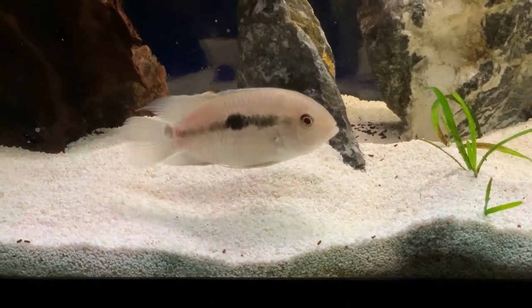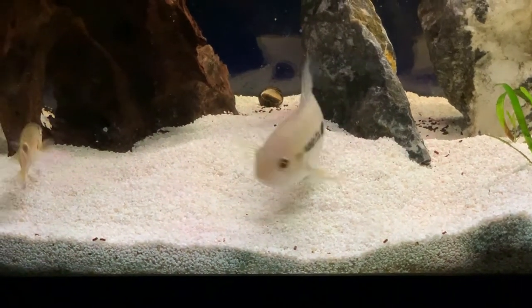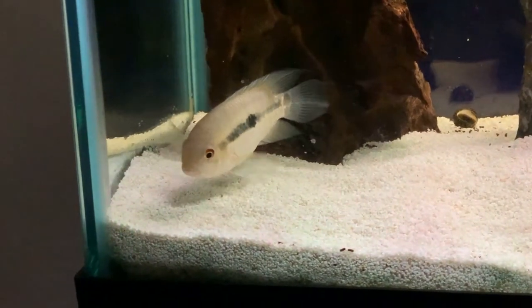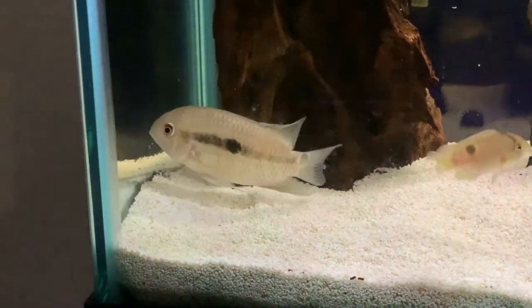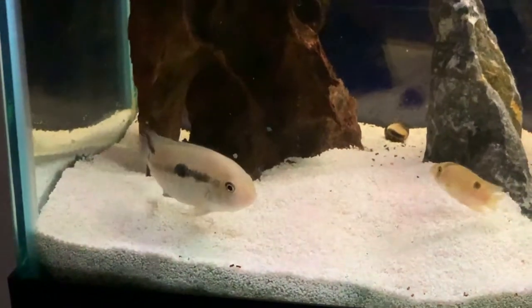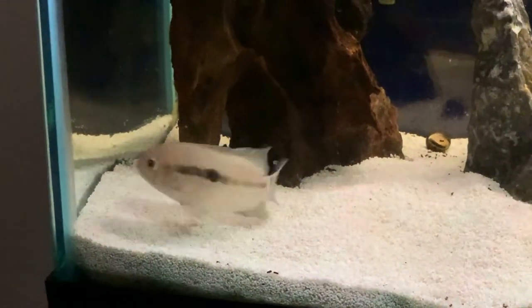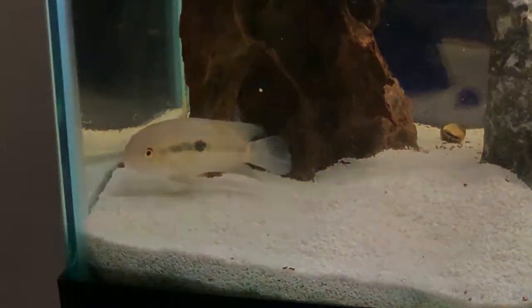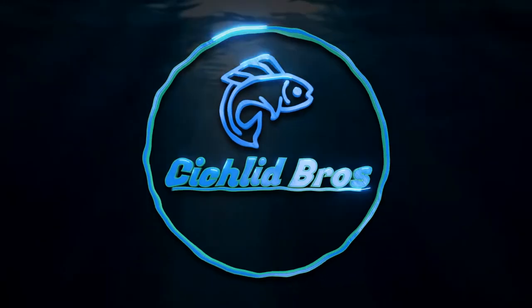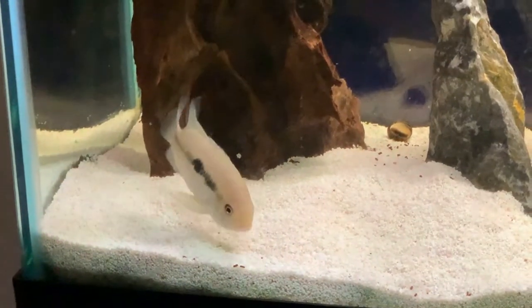Hi guys, welcome to another video from Cichlid Bros. Today we have a care guide on the black acara. This is a very rare cichlid in the hobby and one that doesn't have a ton of research readily available. We're going to combine everything that we found, not only in our experience keeping this fish but also with all the other research out there, into one video. Hope you enjoy it and let's dive right in.